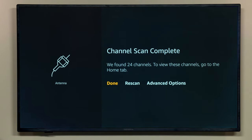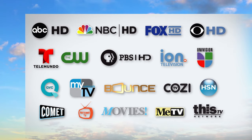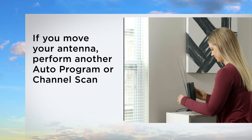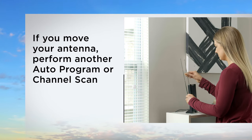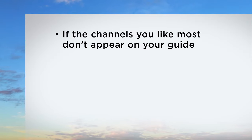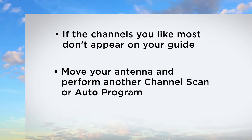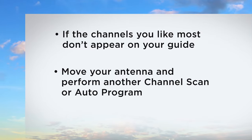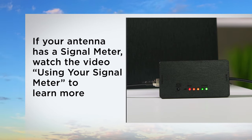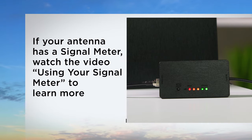After the channel scan or auto-program is finished, use the guide to see your free HDTV channels. If you move your antenna to a new location, use the same steps to perform another auto-program or channel scan. If the channels you like most don't appear on your television's guide, try a new antenna location and perform another channel scan or auto-program. If your antenna has a built-in LED signal meter, watch the video called Using Your Signal Meter to learn more.